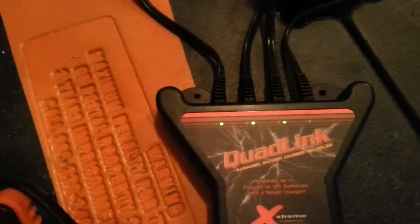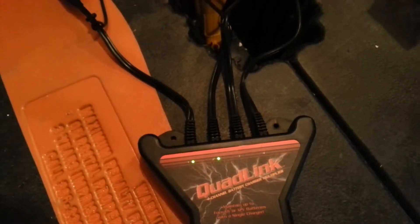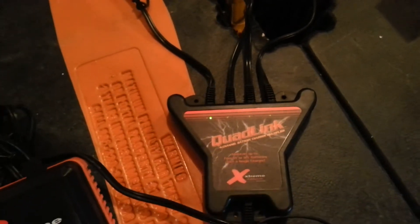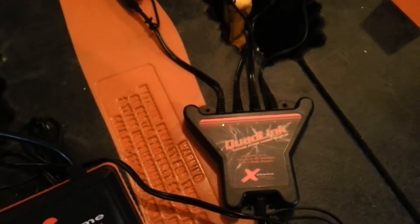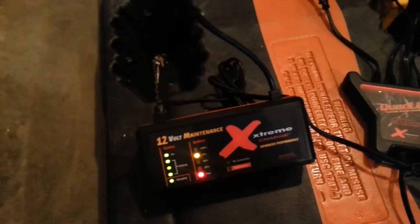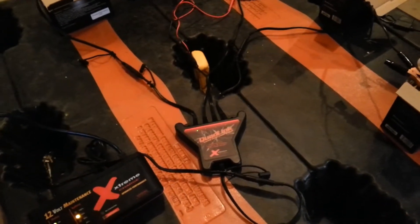If we go ahead and unplug battery number two and three, the two lights in the middle should disappear — and indeed they do. Now the sequence would go from that first battery to the fourth one, back to the first, back to the fourth. Because these are already charged, the charger is now up to 75% and going up quickly.